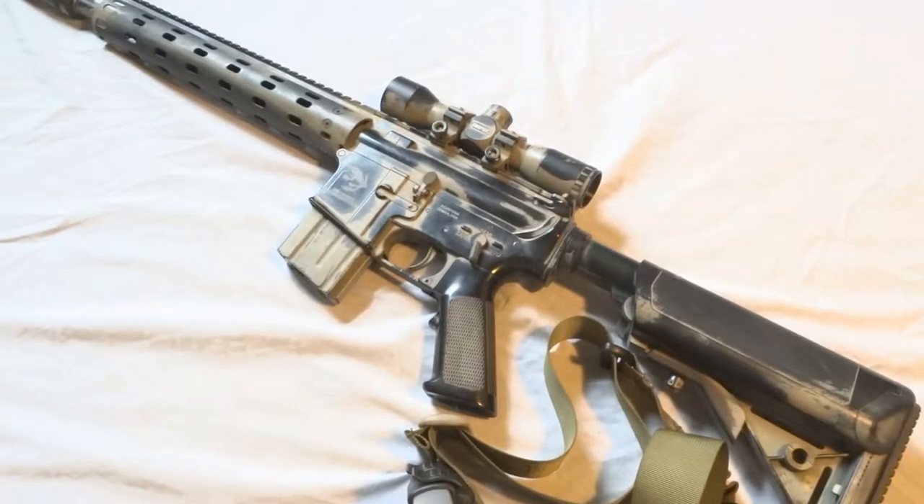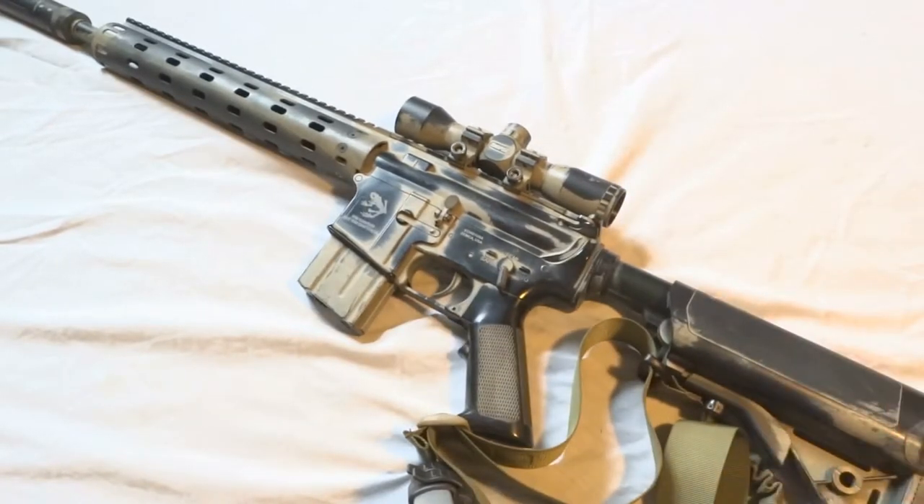This is a little update on my Daniel Defense special edition 12-inch rail version. I made a review on this gun about a month ago, and me and my friend have made some changes to it.